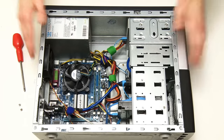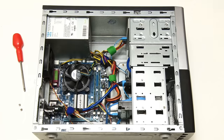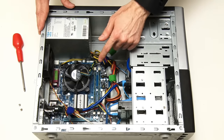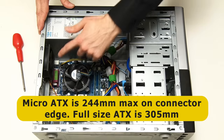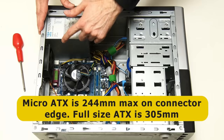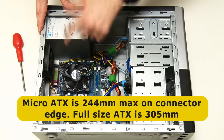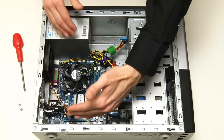As what we call things is irrelevant to the process, I'm simply going to rapidly move on. Secondly, if you want to put a new motherboard in an old PC, it needs to have an appropriate case and power supply. Here the existing motherboard has a micro ATX form factor, which means it's 244mm long on the back connector edge, rather than 305mm for a full-size ATX form factor motherboard. So our new motherboard obviously needs to be micro ATX or smaller, or it won't fit in this case.